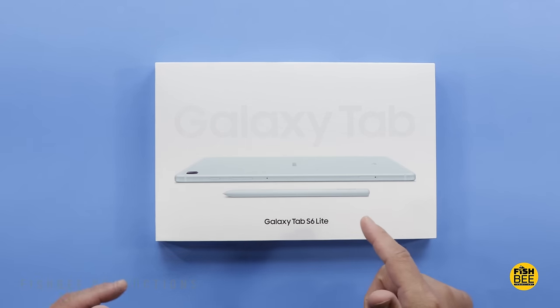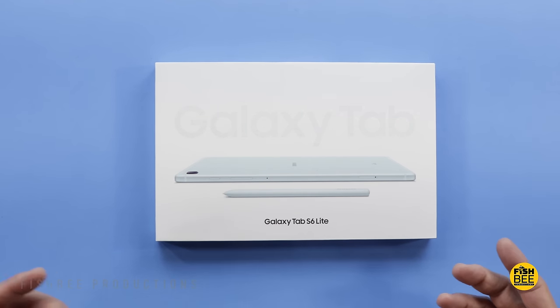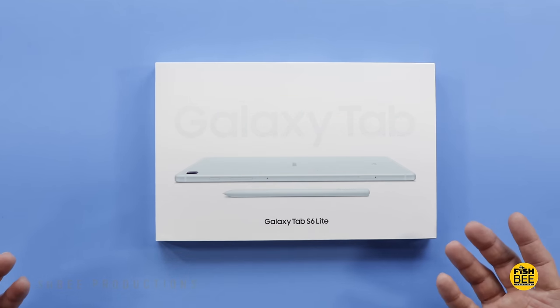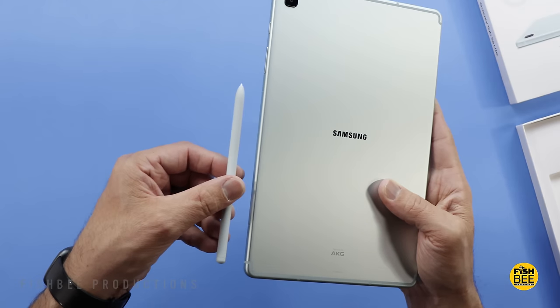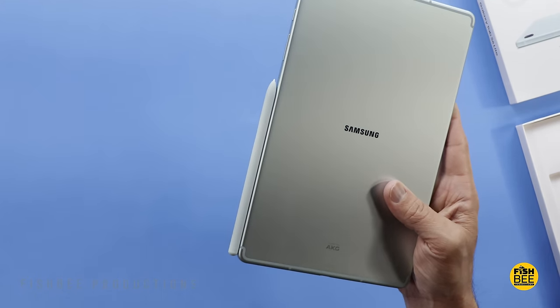I don't think I've seen this before, but Samsung released the Galaxy Tab S6 Lite back in 2020, then again in 2022, and now we've got a 2024 edition. So I'm going to take a wild guess and say this is probably the best-selling tablet Samsung has ever made.